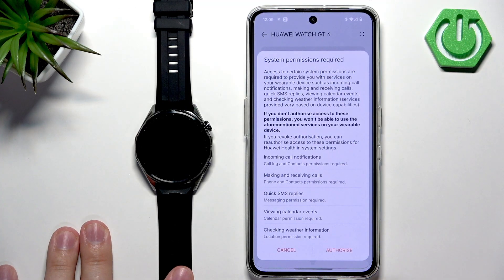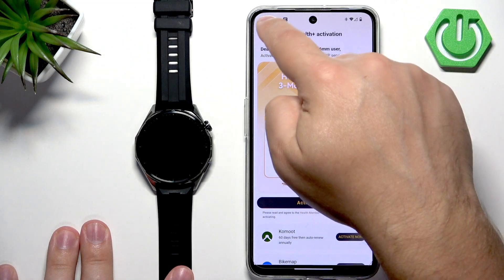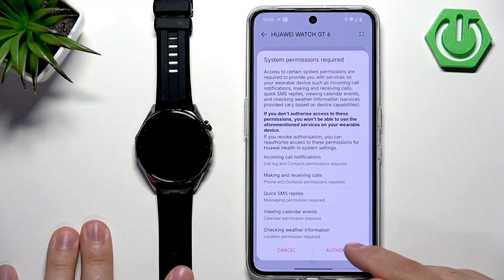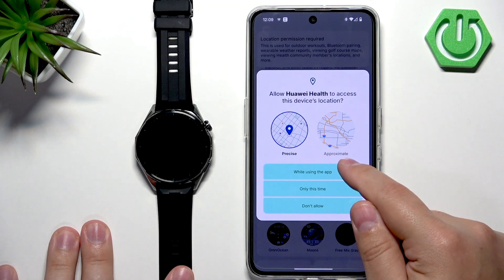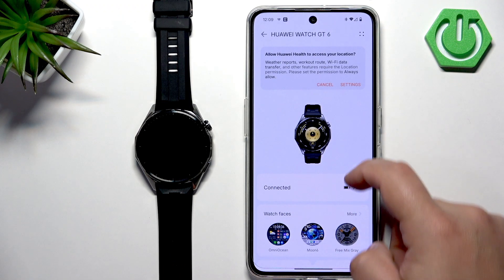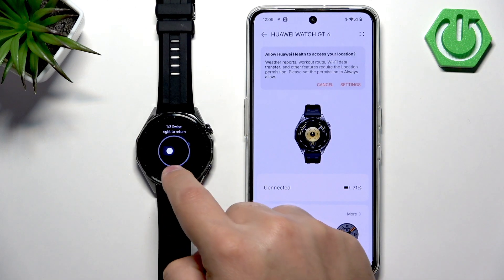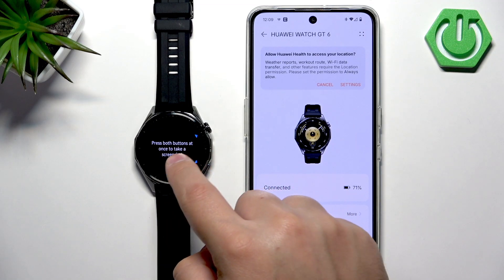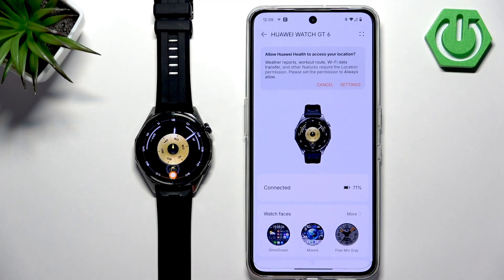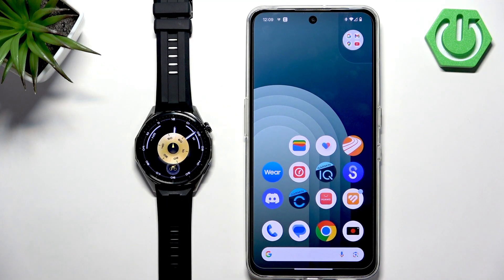If you don't have the required permissions allowed, it will tell you about it and you'll need to tap on authorize and allow the required permissions. Once you allow them, the process will be done and you should see the Huawei Watch GT6 on the list of devices. And if you go to your watch, it should be ready to use. That's how you pair this watch with an Android phone.